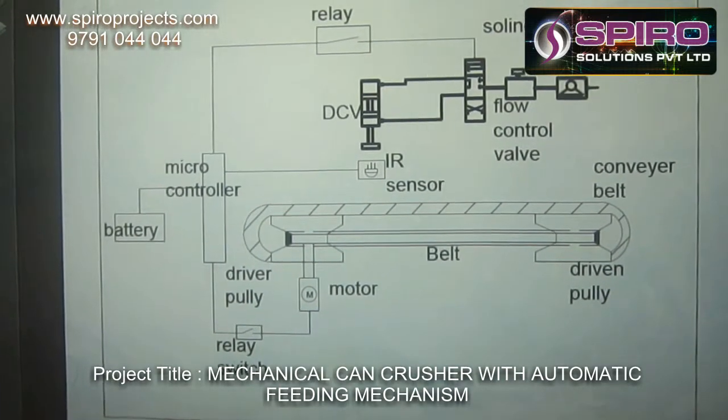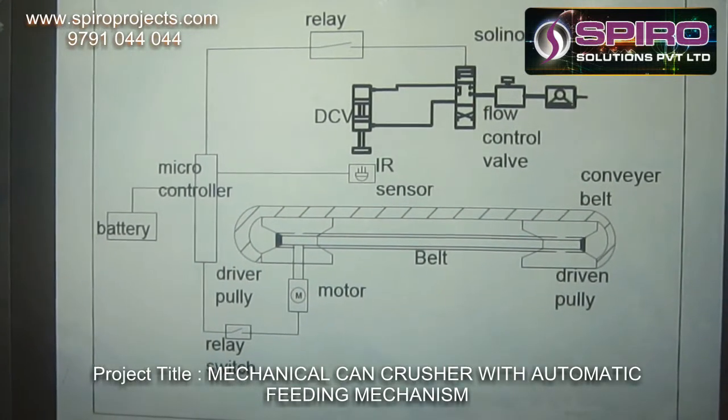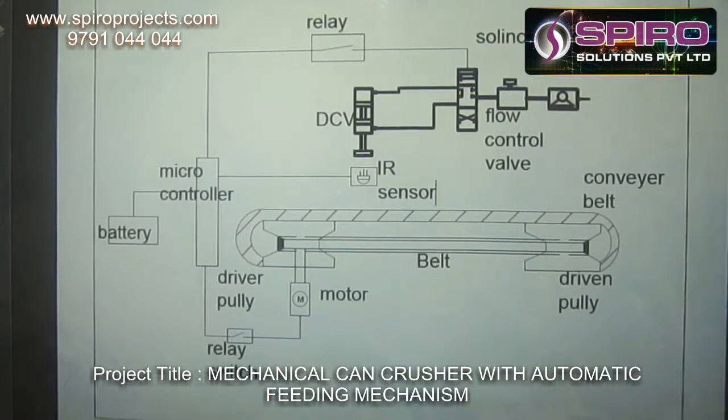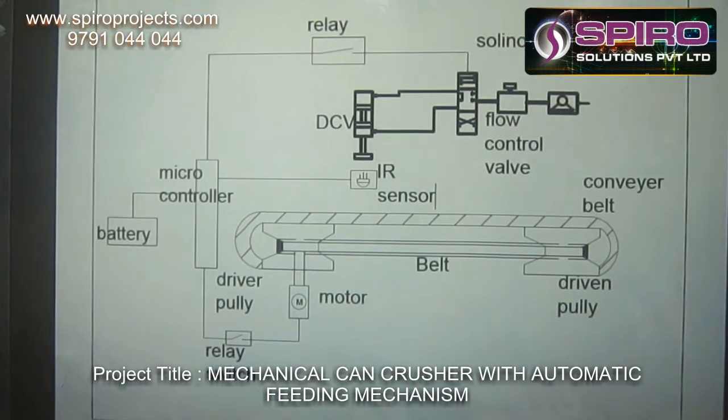A motor is used to drive the system. The compressor is used to compress the incoming air from the atmosphere. The flow control valve is used to control the flow of the incoming air from the compressor. The solenoid valve is activated by using a relay through the microcontroller.